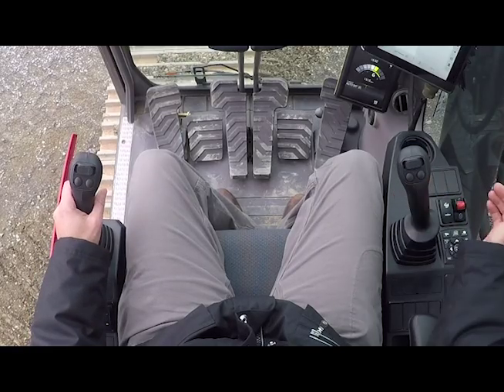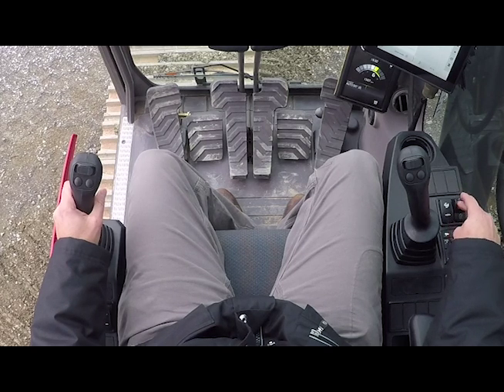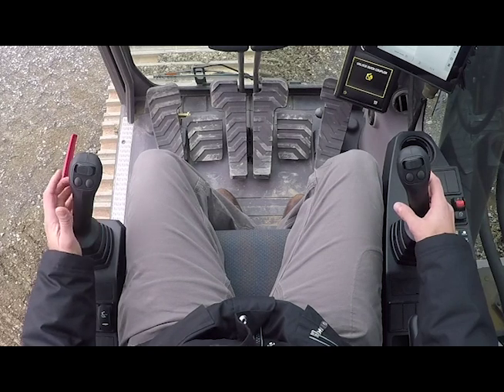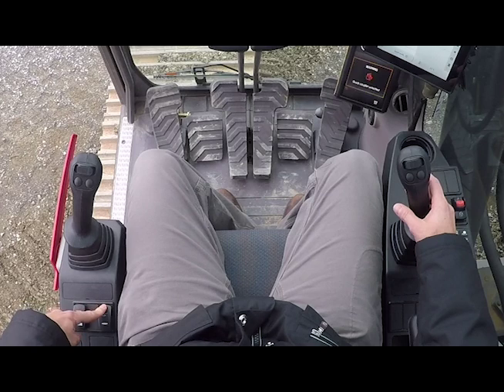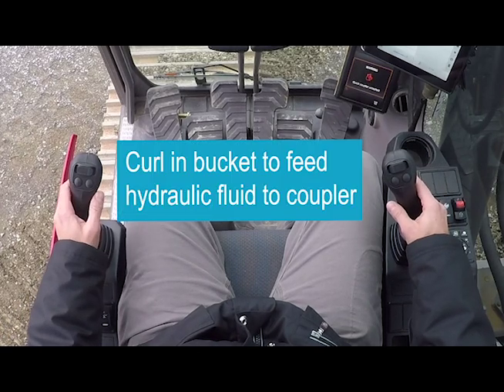Hit the coupler unlock button on the right-hand console. The screen will ask you if you want to open the coupler, and on the left-hand console hit the unlock button to confirm that you want to unlock the coupler. You can see the coupler unlock.